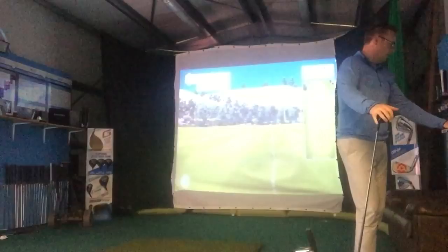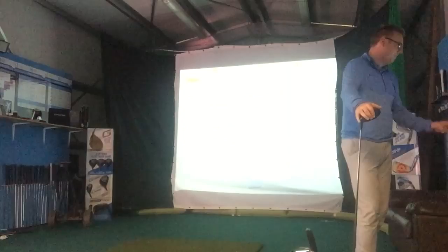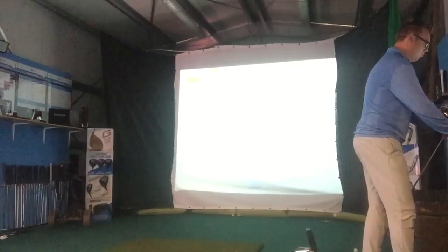Just have a look at the average of those three shots — you might be able to see it on the white screen there. Average peak height was 38 yards, and my launch angle was 13.7 degrees. So just remember those numbers — I'm now going to try and get that flight down a little bit.